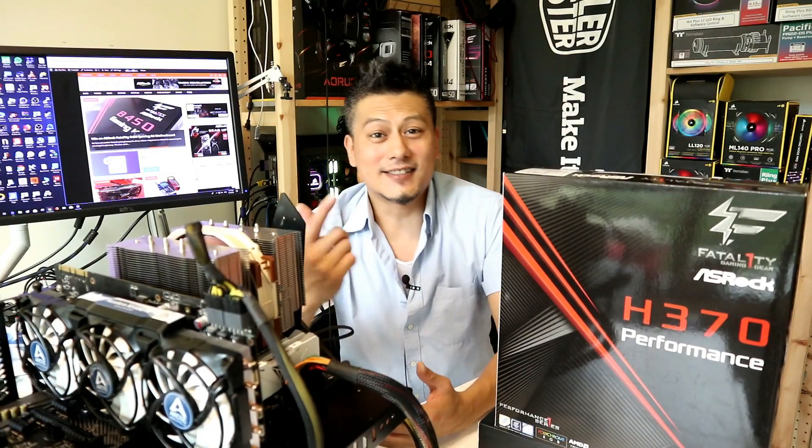So that's it — this is the H370 Performance motherboard from ASRock. Hope you guys enjoyed this video. Give us a like and leave a comment below. You can purchase this item via the links in the description down below, and don't forget to subscribe to our YouTube channel. Until next time, this is Winston for FunkyKit.com.